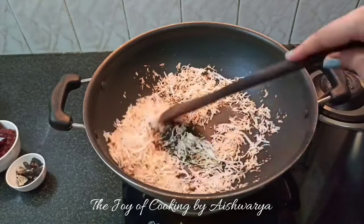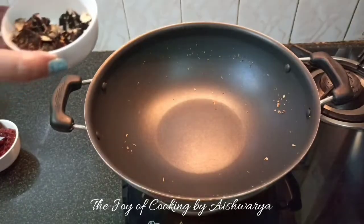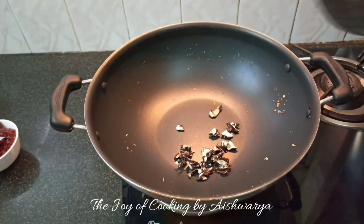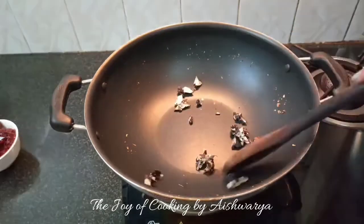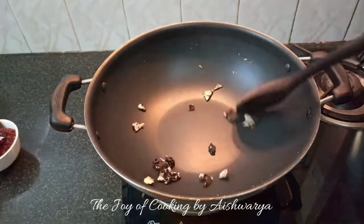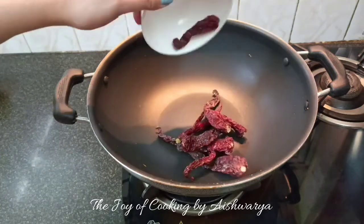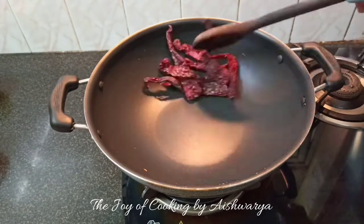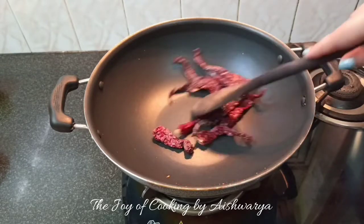Remove the coconut, then add the tamarind — that is Emily — about one to one and a half tablespoon, or as per taste. Roast it, and then add dried red chilies — about 8 to 10 dried red chilies. Roast them nicely.